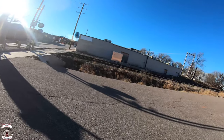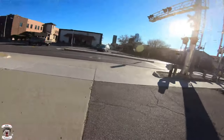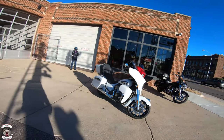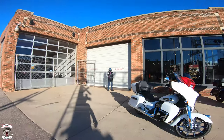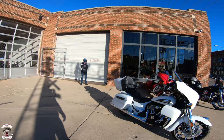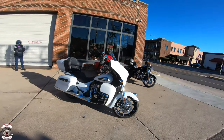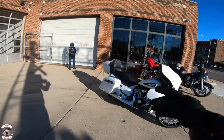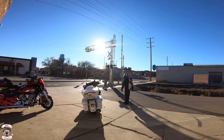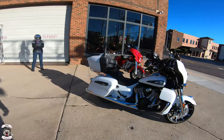What's up everybody, still at Indian of Oklahoma City and we're going to do another new bike review. This time it's the Roadmaster Dark Horse with a passenger. We're going to introduce the honey badger — the wife — who is a little under the weather today, so she's going to take her place as our passenger. She should be in the headset so you should be able to hear her. Go ahead, honey badger. What's up!